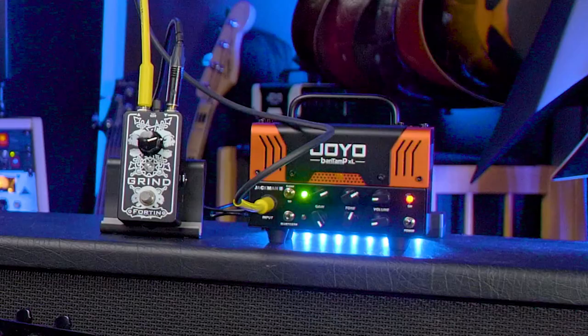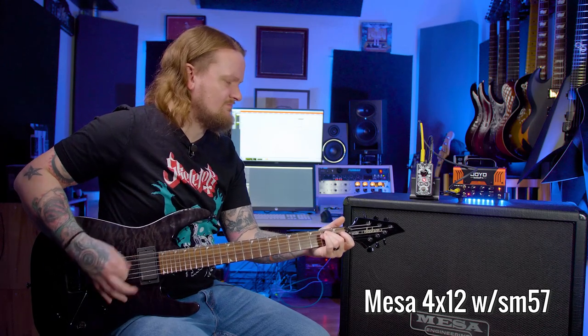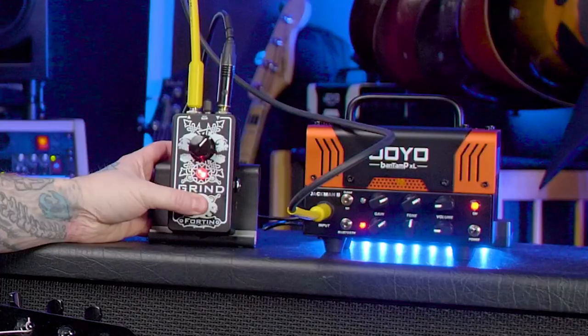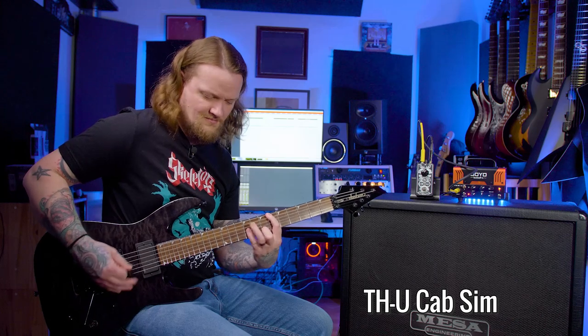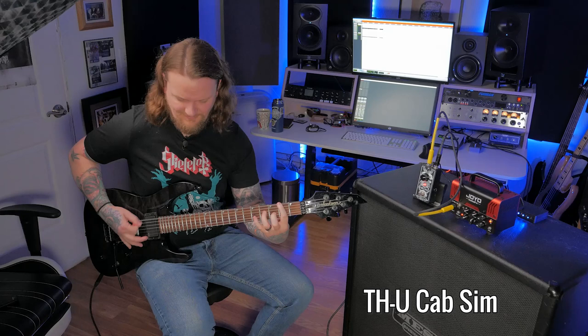We have a Fortin Grind plugged into the front of the Jackman 2 — let's turn it on, go to the overdrive channel, and preemptively turn the tone back a little bit and the gain down just a smidge. There's something weird happening in the low end there. Let's try a different pedal. This is a Transmutation Devices 33V preamp — let's engage this and see what this does to it. Yeah, there's definitely something weird happening there.